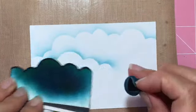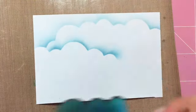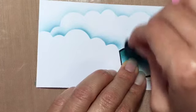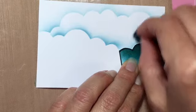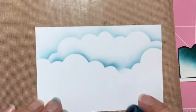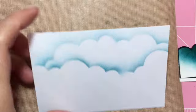You keep going until you're happy with how the clouds are looking, and you can do as many rows as you want, but be careful not to overdo it. And there you go — see how pretty that looks? I just love how it looks after you're done.